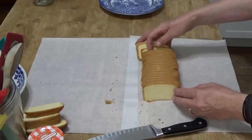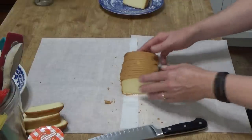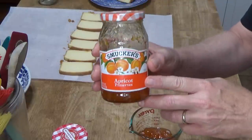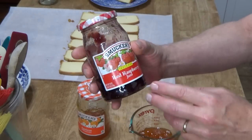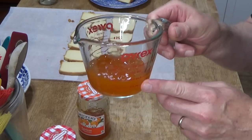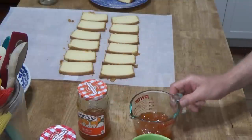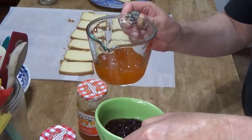I'm going to remove six of these slices and set them aside for just a moment. We're going to be spreading these slices with two different kinds of jam. The first one isn't a jam at all — it's apricot preserves. The other one is a seedless red raspberry jam. Measure out a half cup of the apricot preserves and a quarter cup of the seedless raspberry jam. Then we have to heat these in the microwave just until they start to bubble.